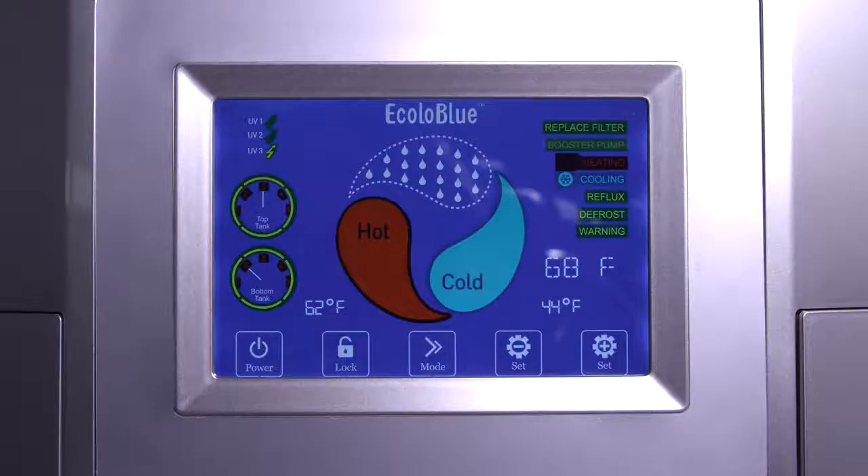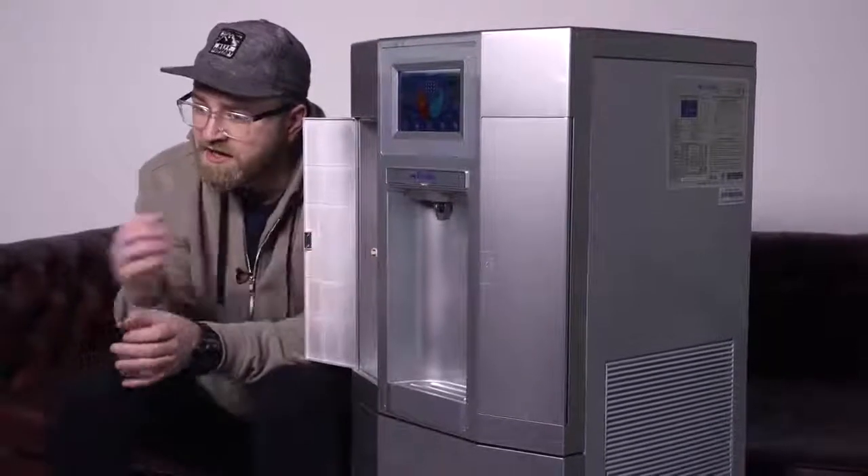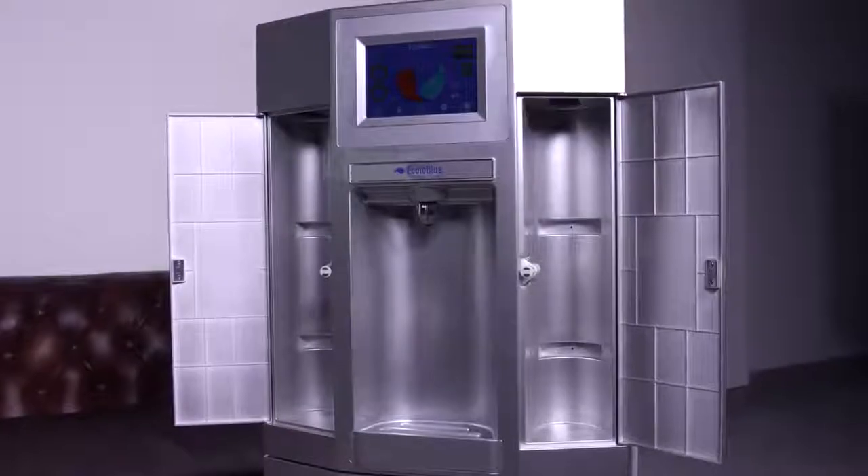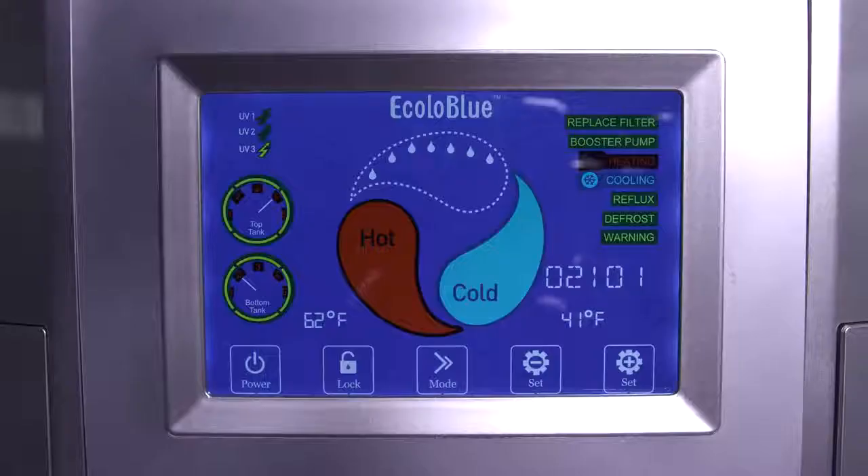A couple of other cool things about this particular machine: it can do both cold and hot, so it has refrigeration as well. You can see on the front here you have a cold button and a hot button. Another thing I realized is you can connect carbonation to this if you like some bubbly water. You can hook up a canister in here which will give you a third option — beyond just cold and hot, you can now add carbonation for a little bit more of a treat.